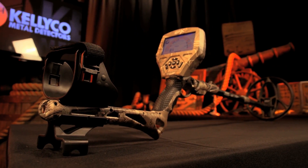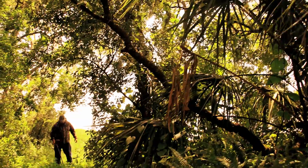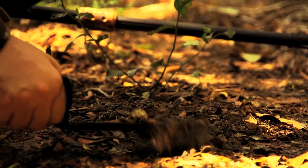The Treasure Commander is very easy to tune and just as easy to use. Anyone from kids to old timers can start having fun finding treasure as soon as they open the box.